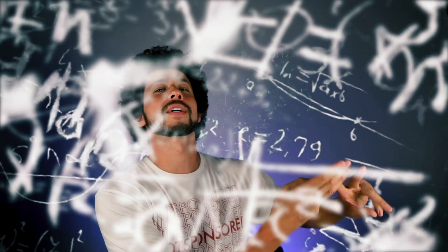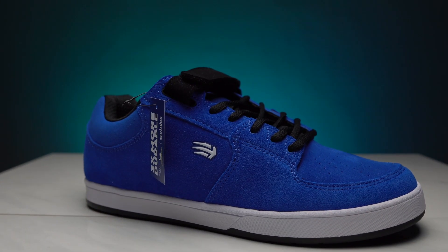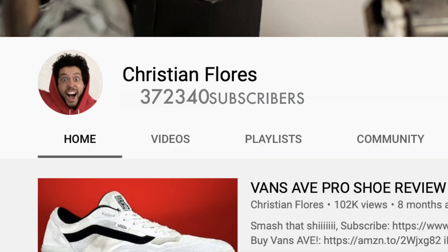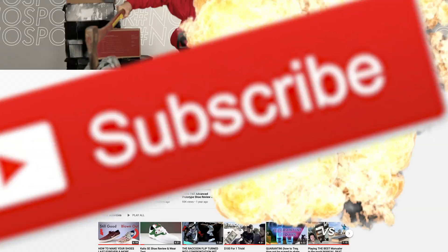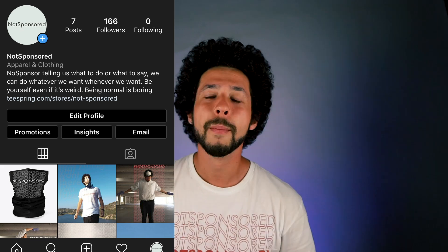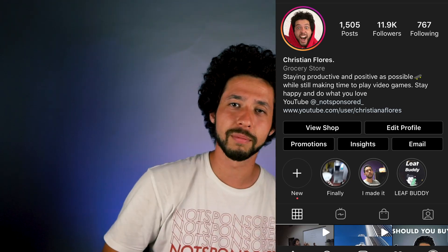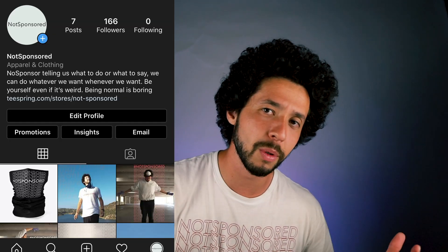Welcome back to the number one skateboarding YouTube channel in the world, backed by math, science, facts and statistics. I have been giving away a pair of shoes in every single one of my videos and I'm going to keep doing it. This man right here just won a pair of Jocelyn twos. To win, join the climb to a million, hit subscribe, leave a comment, and DM the not-sponsored Instagram.